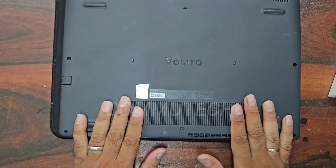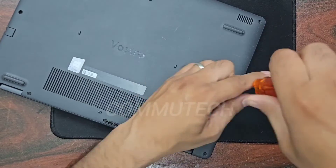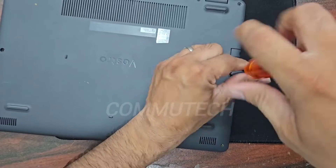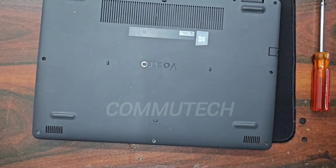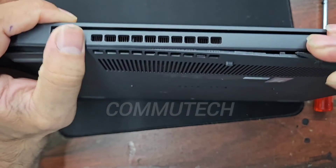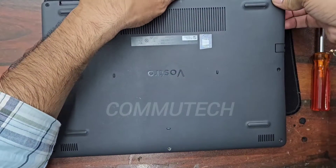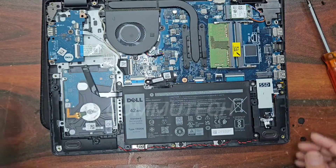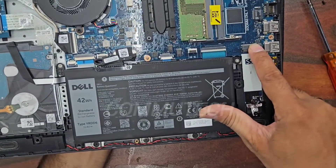It is very easy to add the SSD to this laptop model. You have to open all the screws present at the bottom base, and after opening all the screws we need an opener tool to open the laptop cover. The cover can be easily removed, and here we can see the internal portion of the laptop.